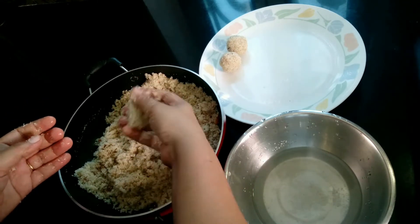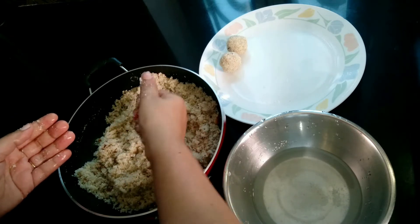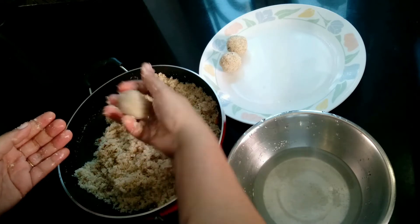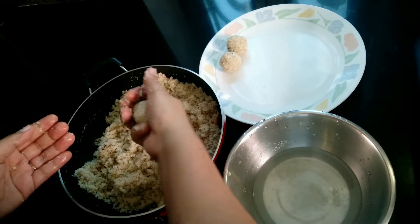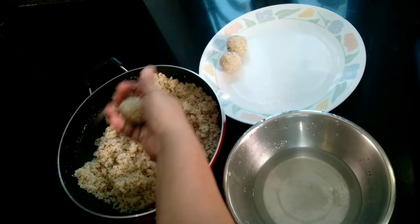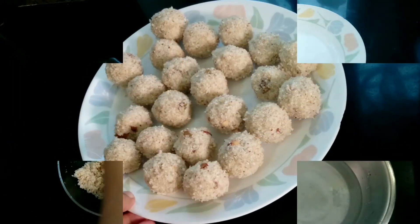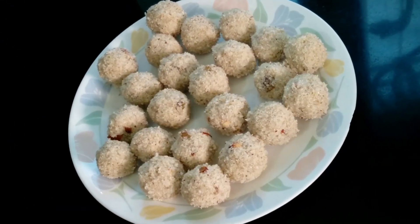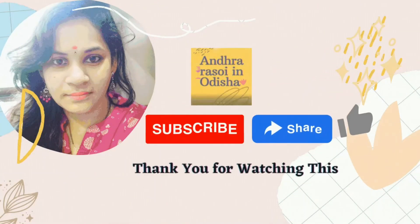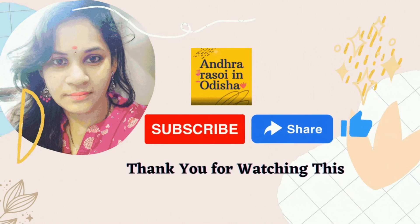Let's add the mixture. If you like this video, please subscribe, comment and share. Thank you for watching this video, thank you.